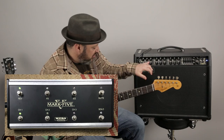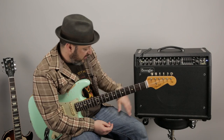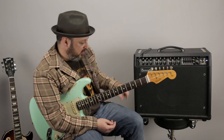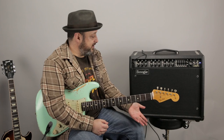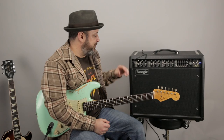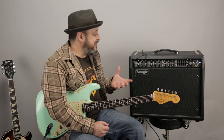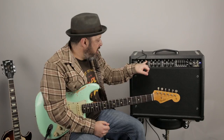My foot switch has channel one selected, so anything I control right now is dialed in for channel one. But if I hit channel two on the foot switch — boom — you see the light change, it's orange for the middle one. Channel three is red since it's the hot distorted channel. So let me go back to channel one. I'm going to dial in the amp now, and I want channel one to be as clean as possible. The first choice is this little metal toggle switch that has clean, fat, or tweed.